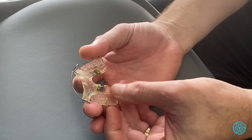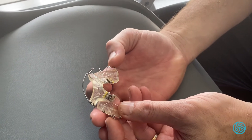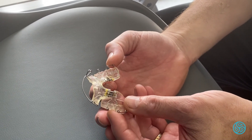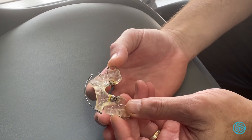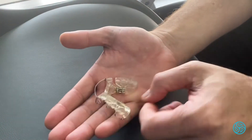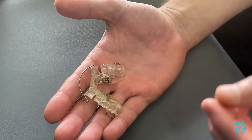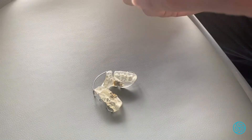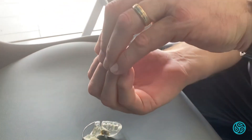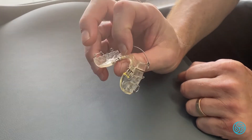We're always here for advice, and if you want to make sure, I'd rather see you and get things right. The other important thing is to remember to bring that lower jaw forward so the teeth can be close to each other during this treatment. Thank you for watching.